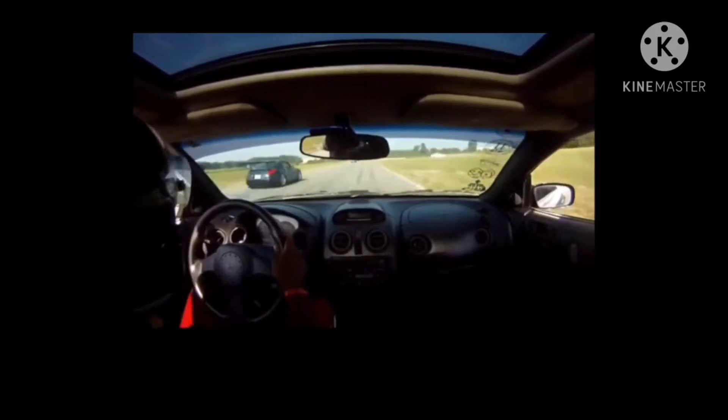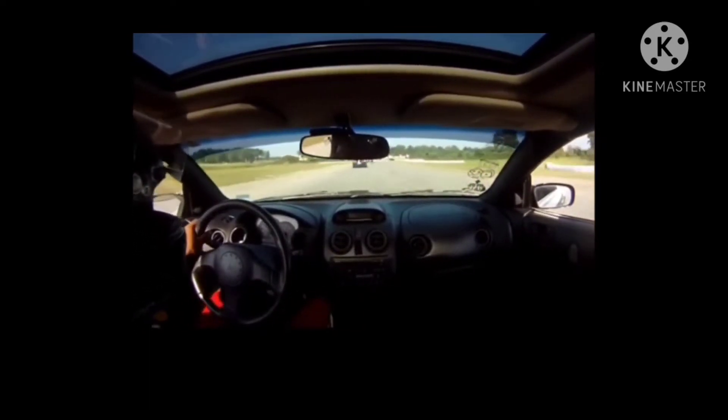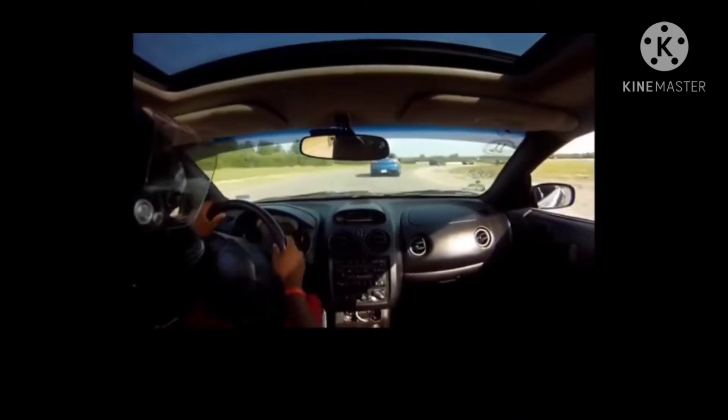So you just installed the intake and exhaust in your 3G Eclipse and you realize you need more power, so you look into headers, but you don't know where to look. Stay tuned — I'm gonna give you guys some insight on where to get some headers for your 3G Eclipse.